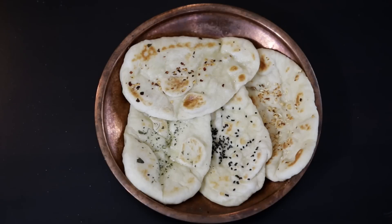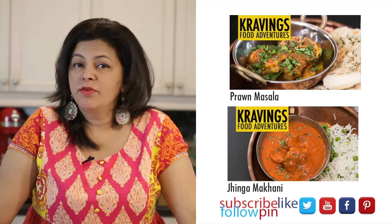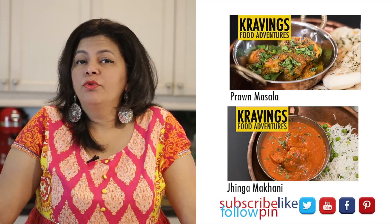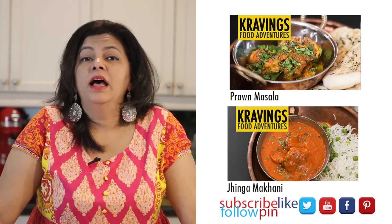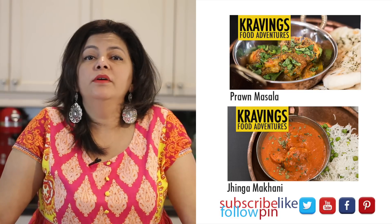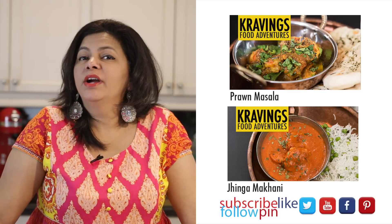I do hope you enjoy this recipe. I have lots of delicious recipes to share, so make sure to subscribe to my channel. I'm also going to throw up some links for a delicious prawn masala that I just made as well as some jinga makhani — both of these would be delicious with these tawa naans. Make sure you come back again, until I see you do take care. Bye!